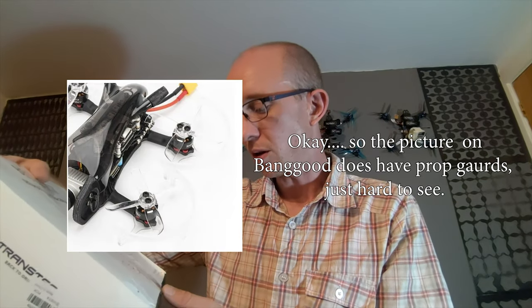Banggood have sent me over this — the Transtec Beetle Mini, or at least it should be. The box actually says Beetle Home and it's got prop guards on the picture, whereas the model I ordered doesn't. So I'm thinking they're just reusing boxes from other models. But let's head over to the bench, crack this open and see what we get in the box. Then we'll plug it in and see what they've done with Betaflight — what version of firmware, what settings they've put on there, and see if they've done anything other than just putting default firmware on it.